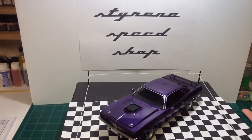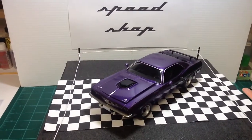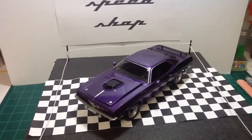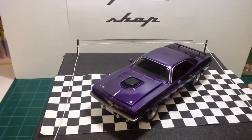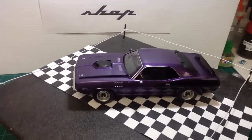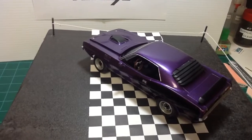Hello everyone, Craig coming at you from the Styrene Speed Shop. I have the final update on the 71 CUDA HEMI, the restoration project I started a couple of months ago. Finally got her all finished and she turned out really well. Very happy with this one.